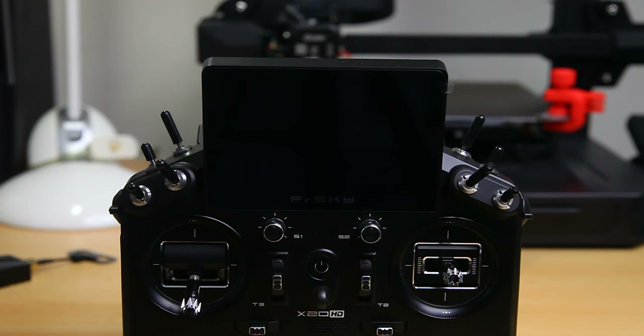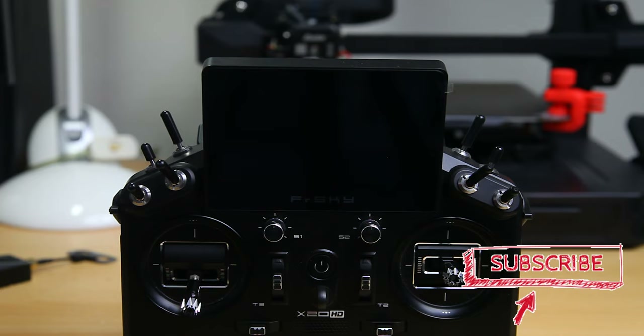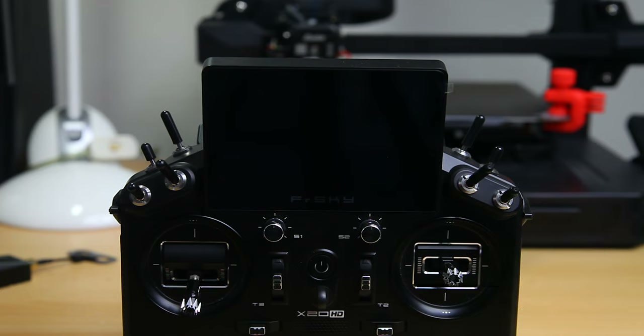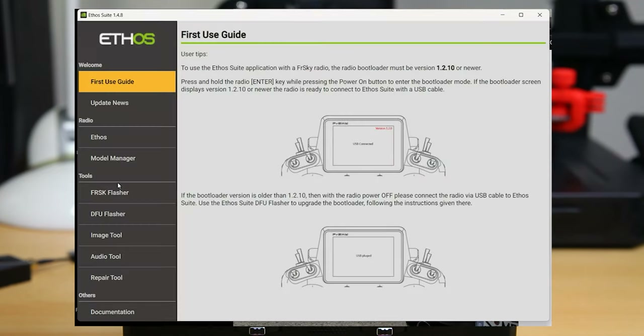The first thing we want to do is make sure the firmware on our radio — the ETHOS firmware, the operating system — is up to date, the latest version. That'll add some of the logic that ELRS needs, or even Crossfire needs, to the radio. On our computer we start the ETHOS Suite. If you don't have the ETHOS Suite you definitely want to get it — it makes updating the firmware on your radio super easy.